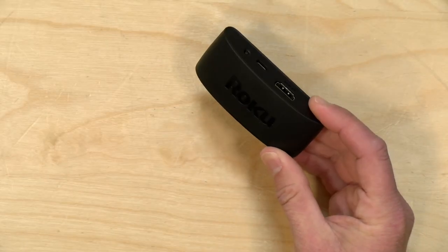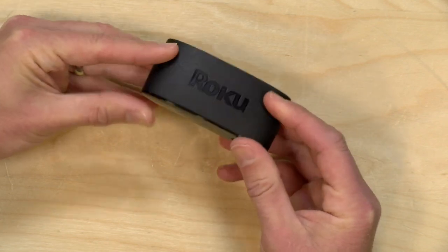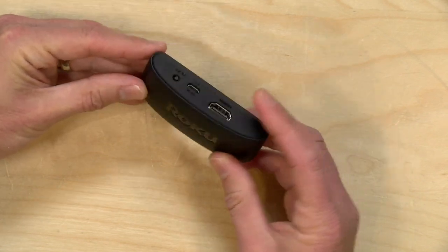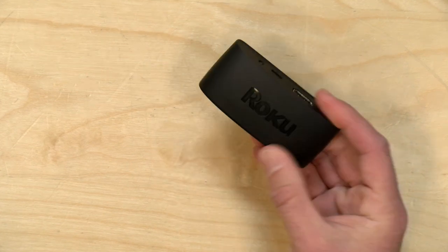Hey everybody, it's Lon Seidman. Roku came out with some new players the other day and we got one of the newest ones in. This is the Express 4K Plus — their lowest priced 4K streaming device — and we're going to be taking a closer look at what this is all about. We'll begin with some of the basics and then get into geekier topics as we work our way through the review.